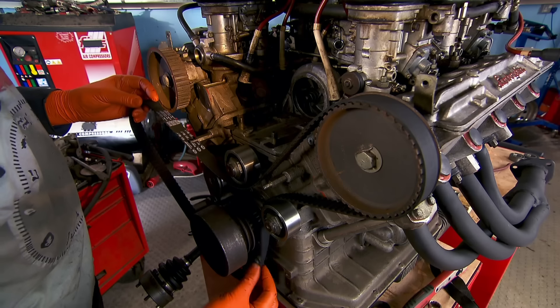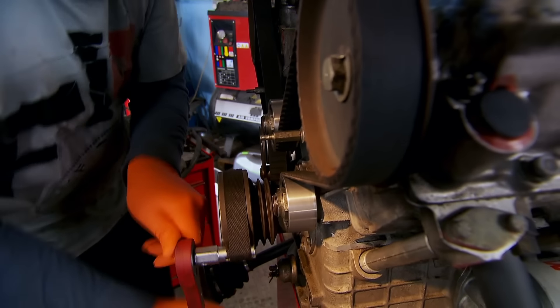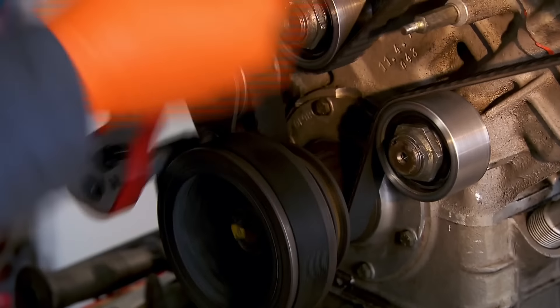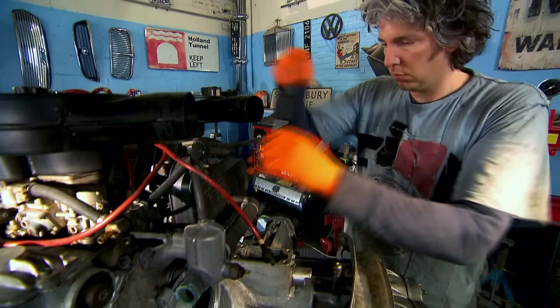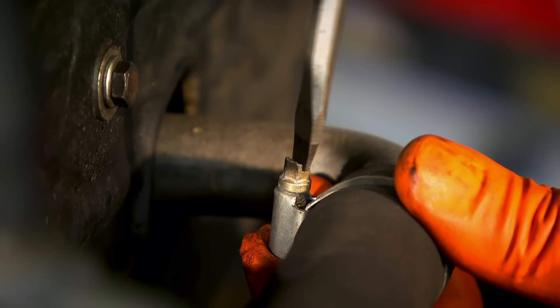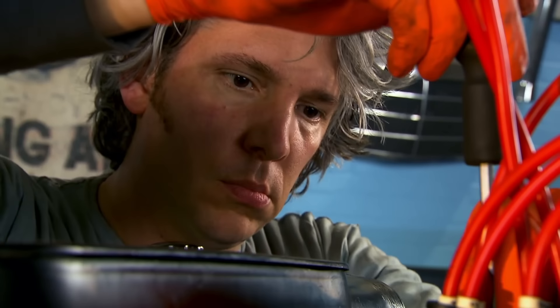This is the kind of TLC a Lamborghini engine doesn't just need — it deserves. I add the new belt, rotate the engine a couple of times and make sure our marks still line up, which they do. And before I get the engine back together, I'll perform a full service, including swapping plugs, distributor cap and leads, and air filters.